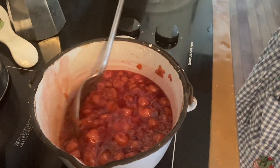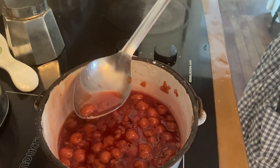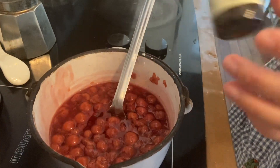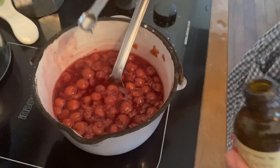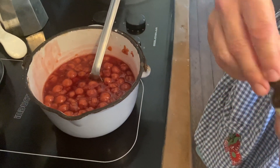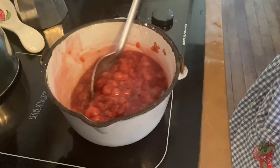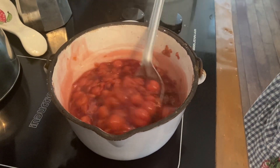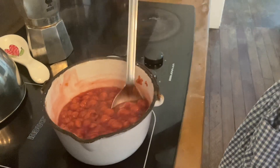We have cooked the cherry filling — it's coating the spoon now, so it's started to thicken up and the juice is a dark red color. Now we're going to add a quarter teaspoon of almond extract, which is a traditional match with cherries. If you don't like almond, you could use vanilla, lemon, or even a sprinkle of cinnamon — there are definitely cherry pie recipes out there with different spices, so play around with it.